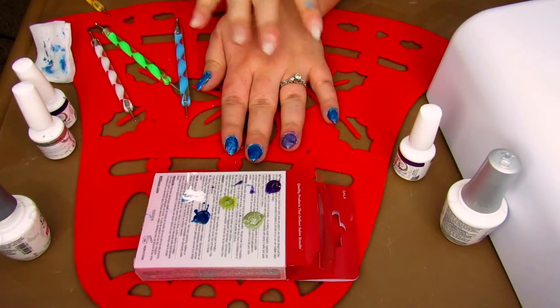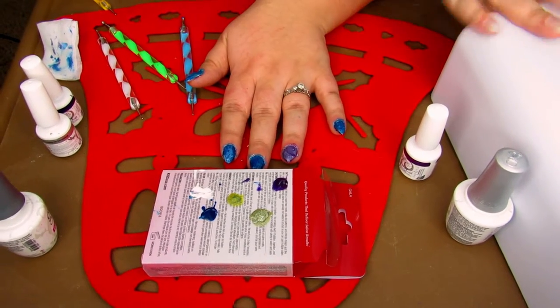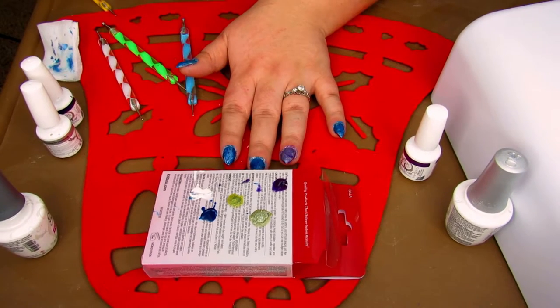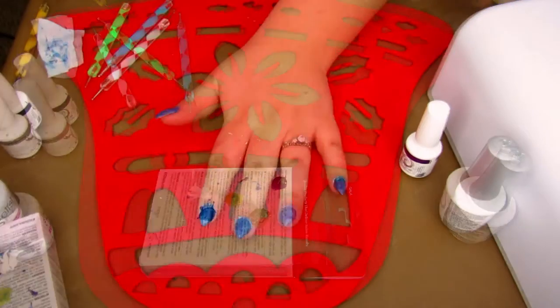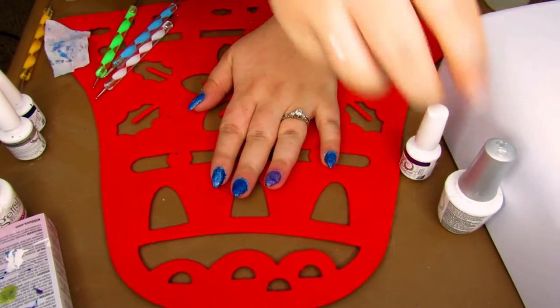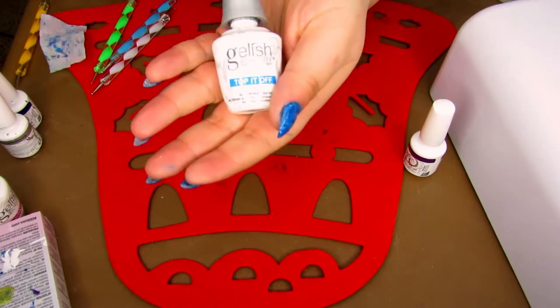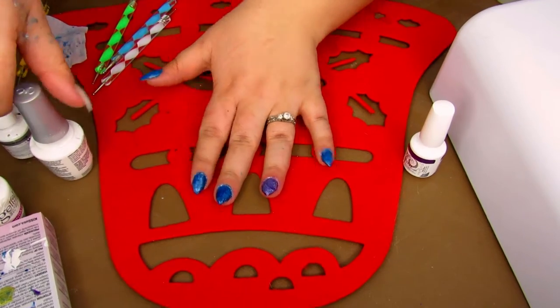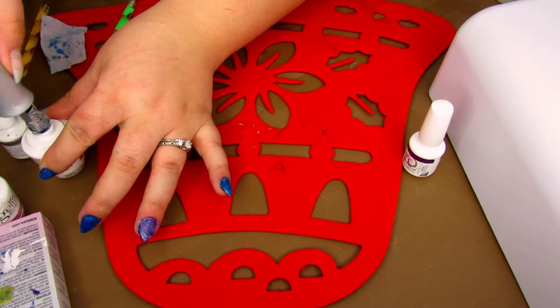Now I'm going to put these into the dryer, let them dry, and then clean them up because it looks really really messy — back in the dryer for 120 seconds. I've cleaned them up as best as I can right now; I didn't want to mess up the polish too much. Now I'm going to take the Gelish top coat and add the final layer to the top of all of these.